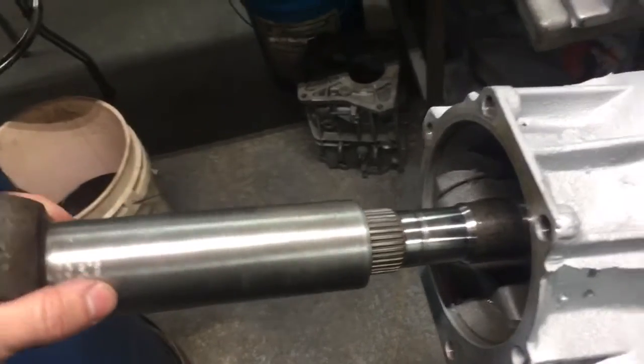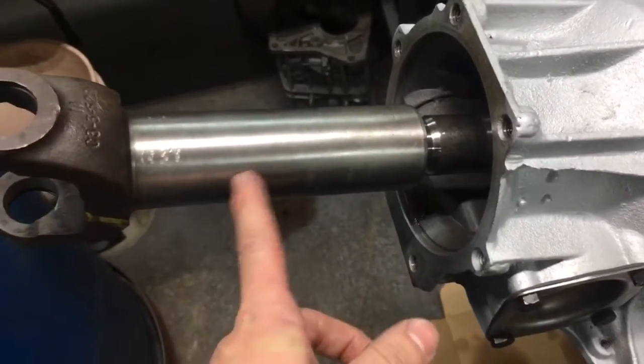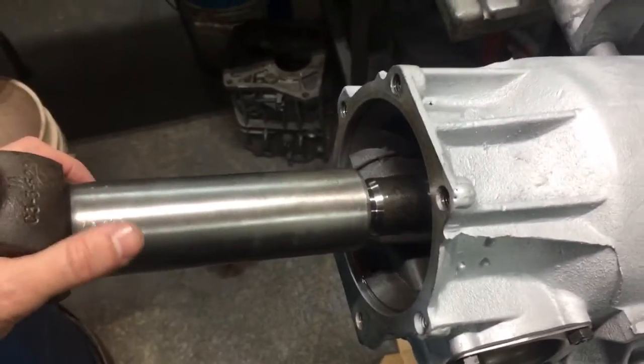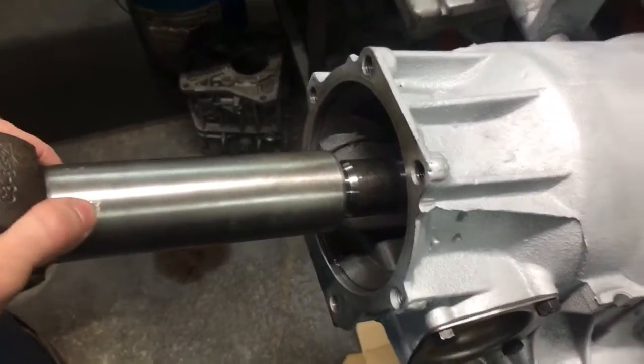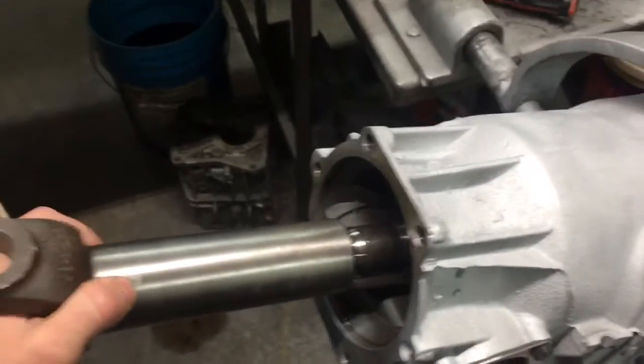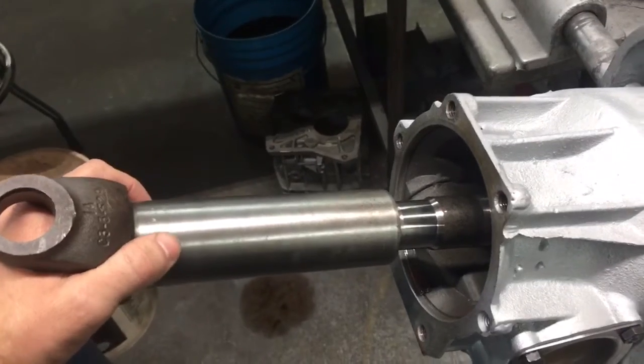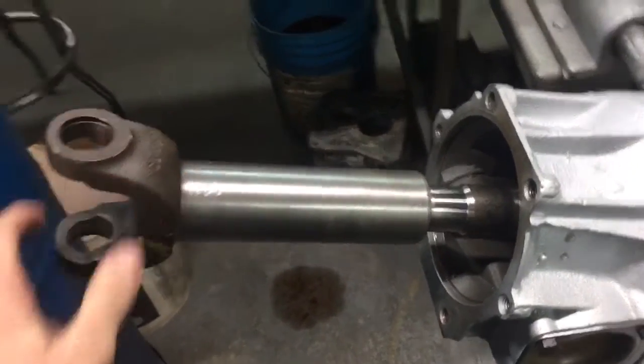Once that's machined, you can push the yoke in all the way — it's bound up on the splines internally. You put it in all the way, then pull it out some, and then measure your driveshaft.